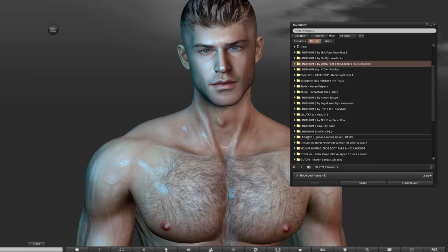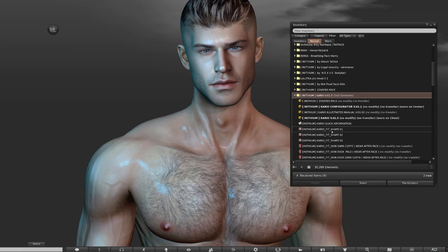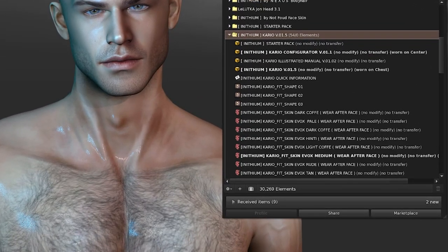Let me explain the folder structure first. When you open the Cario pack, you'll see four objects at the top. We've got the body itself with the version number next to it, so just remove your current body, right click the new one and then click Add. Above that, we have an object that says Configurator — it's basically the HUD for customizing the body, so just add that as well. I'll be showing you the options within that in a moment.